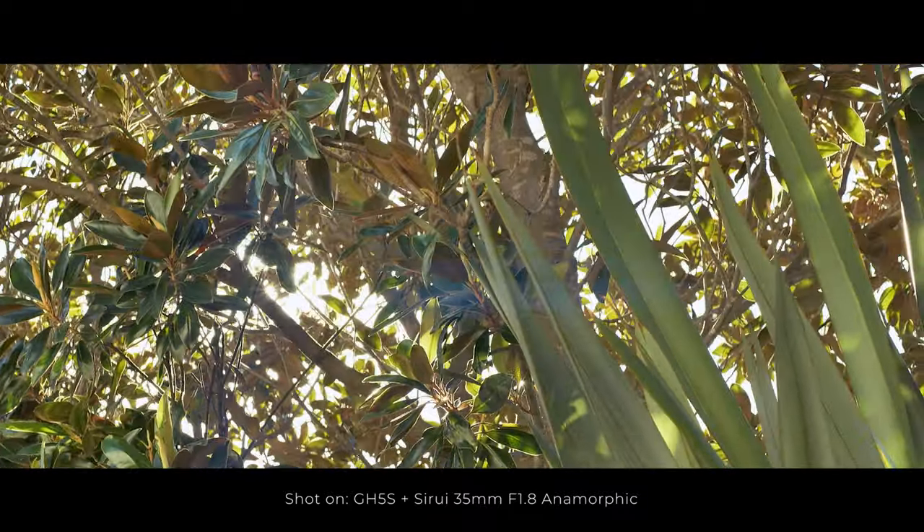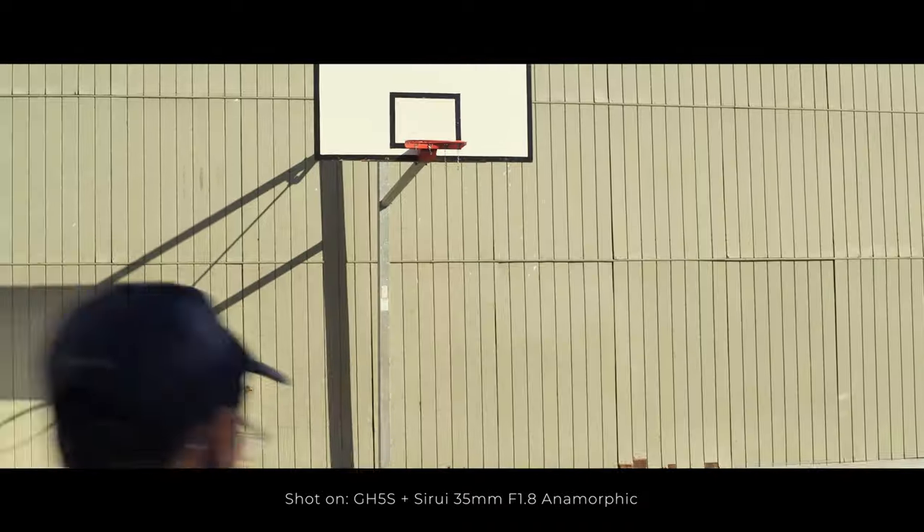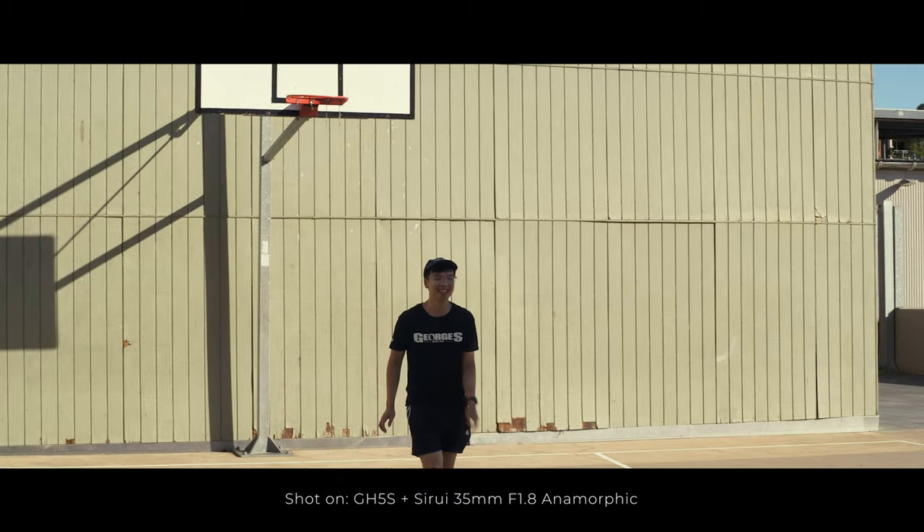Secondly, you're going to get unique lens flares out of this lens too, because of its unique construction. So let's dive deeper into the features of the Tsurui 35mm anamorphic lens.